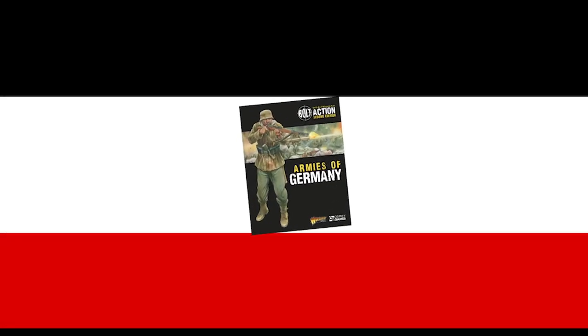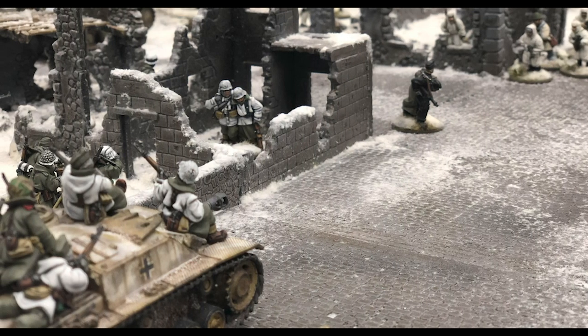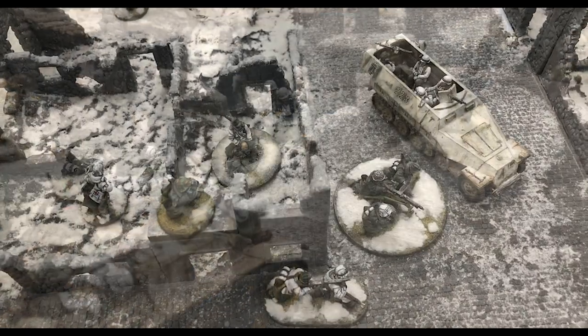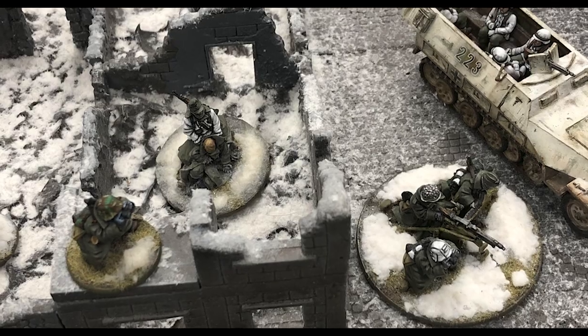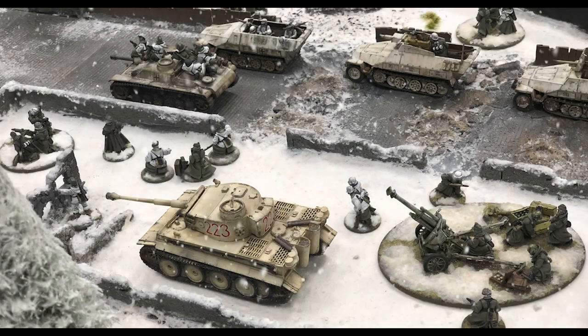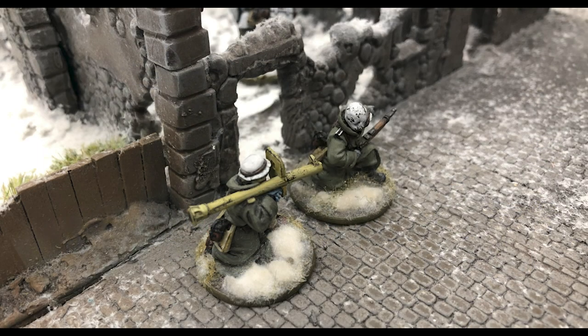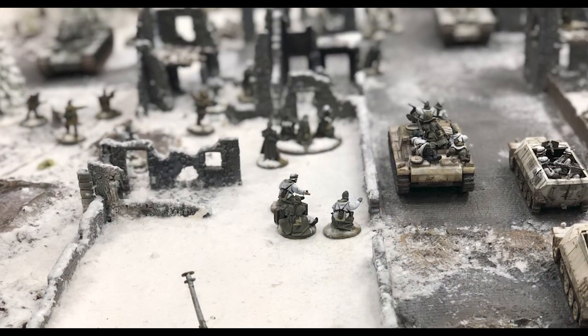Hello and welcome. Today we'll be looking at the Armies of Germany Bolt Action book supplement, and later a spectacular Afrika Korps army painted up by a member of Warlord's own customer service team. Armies of Germany is the only army book supplement to be revamped for the second edition of Bolt Action. Being the first, it needed bringing in line with the new rules, and is filled with national traits, special units, and scenarios, making it a little chunkier than its first edition predecessor.